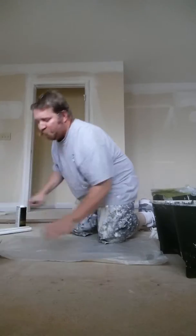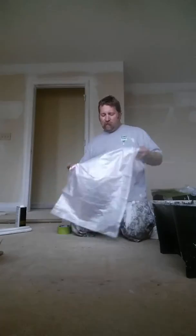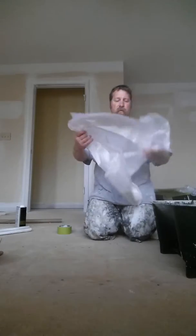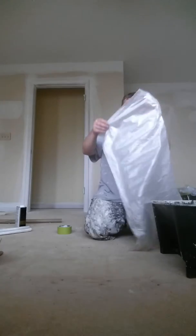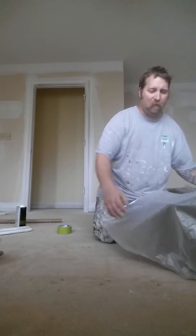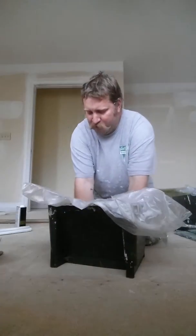And then you open the plastic up just one fold, like this. And then you set it in there and set it over the top. Push it in.